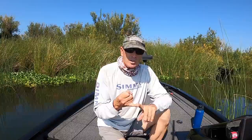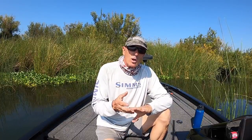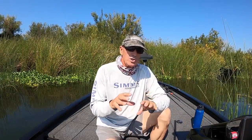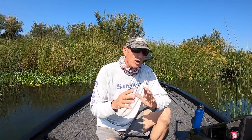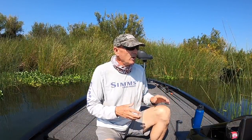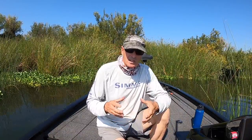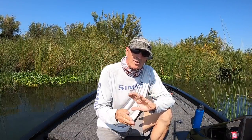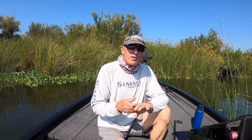Mark gives up a ton of information on what he looks for visually, talks about electronics - we're going into great detail on locating productive water. Tomorrow I'll upload part two, where we'll watch Mark in an actual fishing situation. He's going to run a couple of banks and give you information in real time as he's fishing, showing you his punching rig, working a bank just as if he was fishing a tournament.